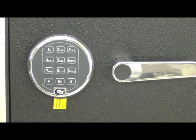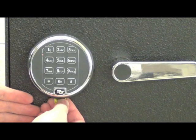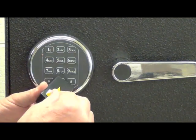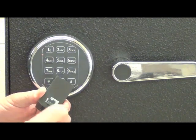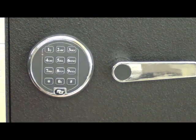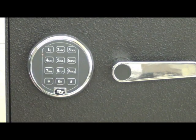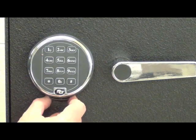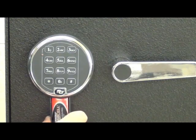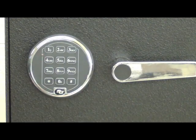Once your installation is complete and you're satisfied everything is working, you can remove the battery compartment and pull off the yellow tab that makes it easier to get the battery compartment out, then reinstall the battery drawer. To remove it in the future, simply pull forward on the little lip at the bottom of the battery drawer and it will drop out. The only thing that remains is to install the door cover plate over the bolt work mechanism inside.